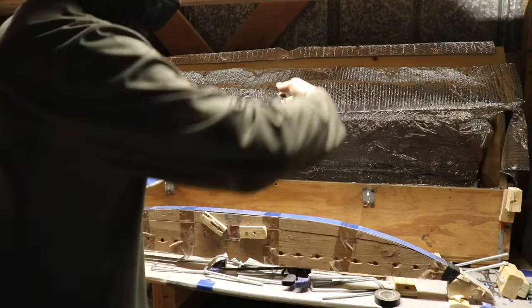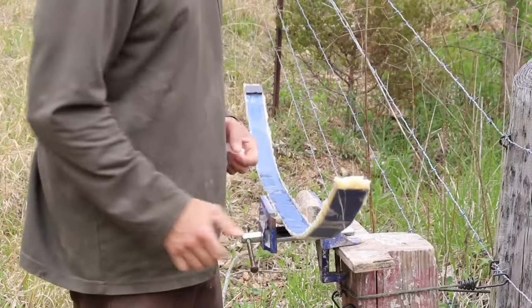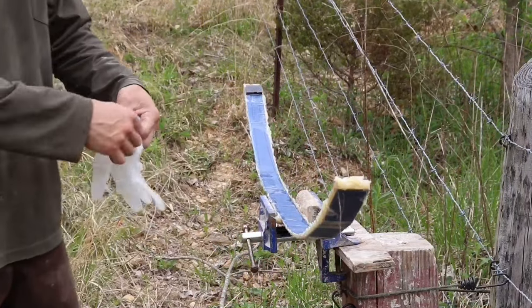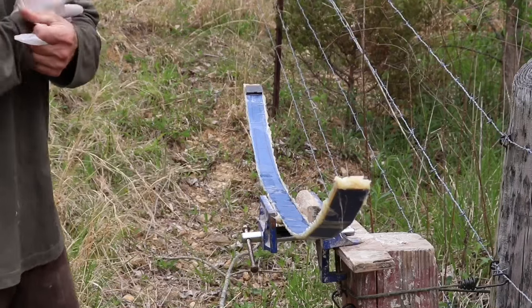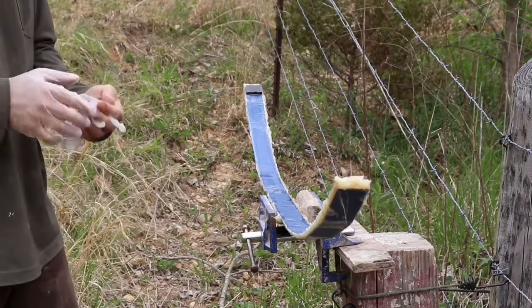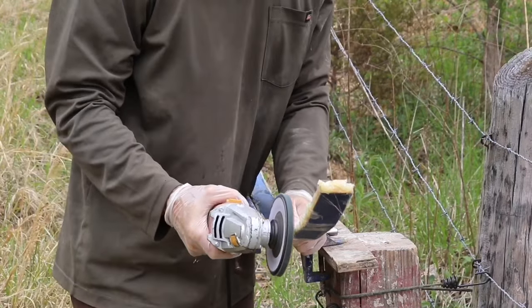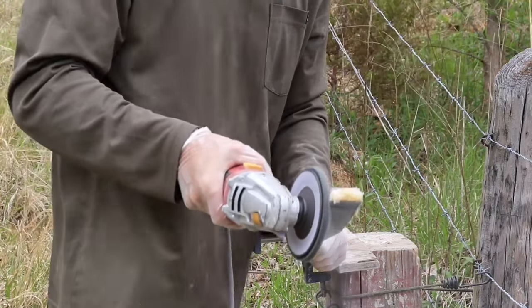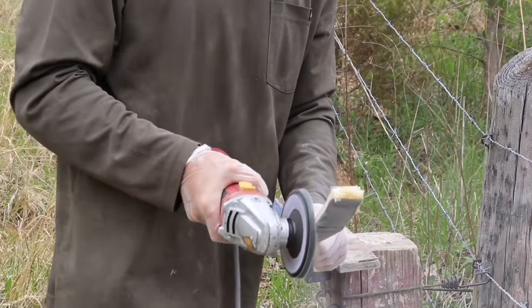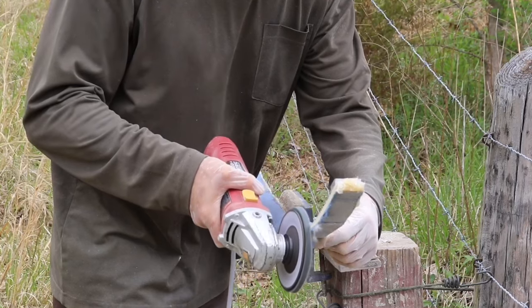The next day I'll pull it out and put on my protective outfit ready to grind the fiberglass, because you definitely don't want this stuff getting on any part of your skin. Mask up, goggle up, and get your angle grinder out with your sanding disc. You're going to follow the lines that you drew on the back of the bow — all you have to do now is shape the bow limbs to those lines.